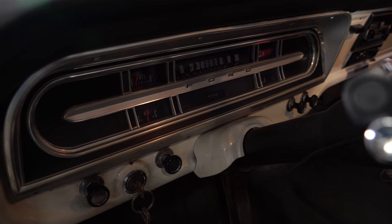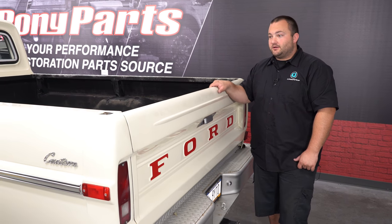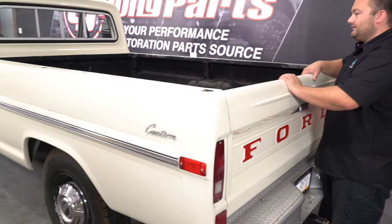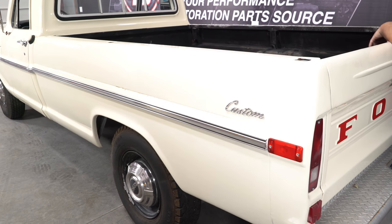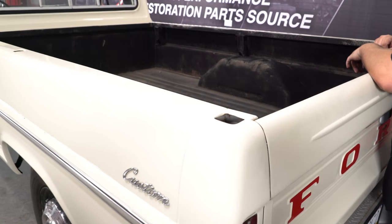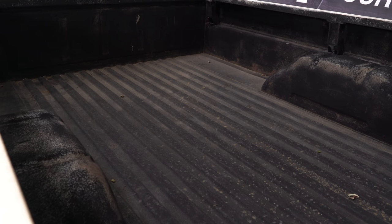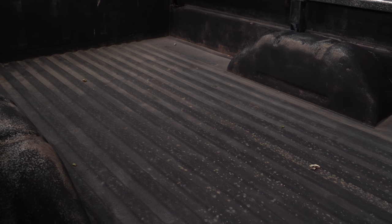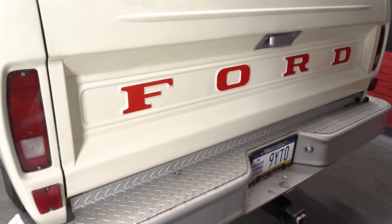Back at the bed — this is the long bed, and it's bigger than any bed we have here at CJ's. There is some kind of bed coating in here for protection, though it doesn't look the best — maybe we can address that later. The tailgate looks pretty nice with the red Ford lettering back here. I like the color scheme.